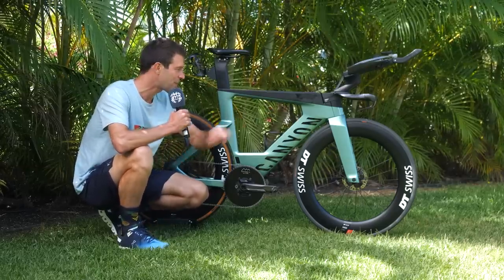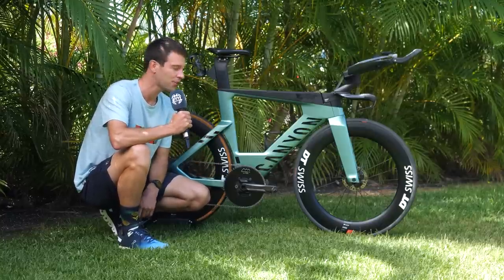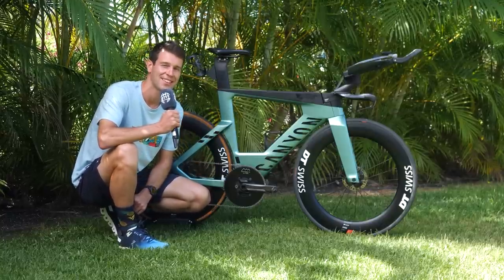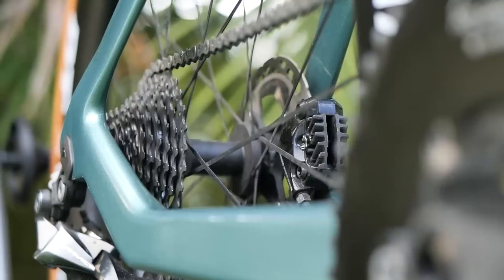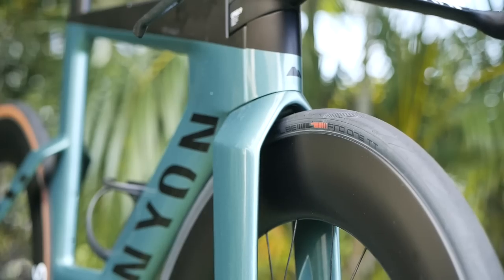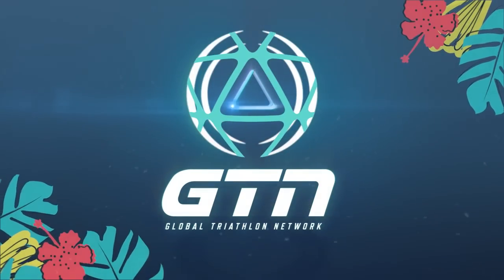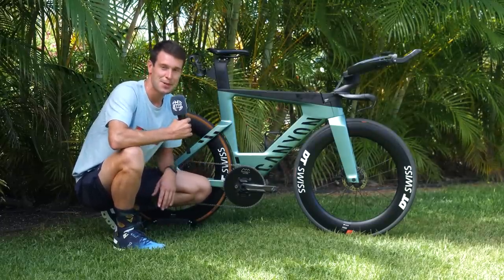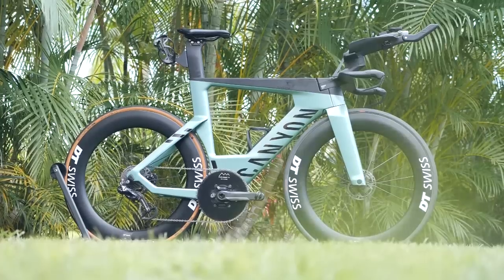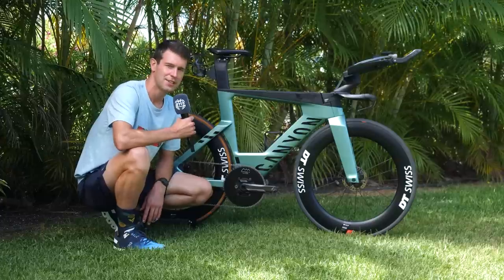All right, it's pro bike time and today we've got this lovely Canyon Speedmax of top 10 PTO world-ranked athlete Daniel Backyard. This is the bike that I'm very familiar with and a big fan of. It is the Canyon Speedmax CFR, the top of the range Canyon Factory Racing bike, although in a slightly different colorway.